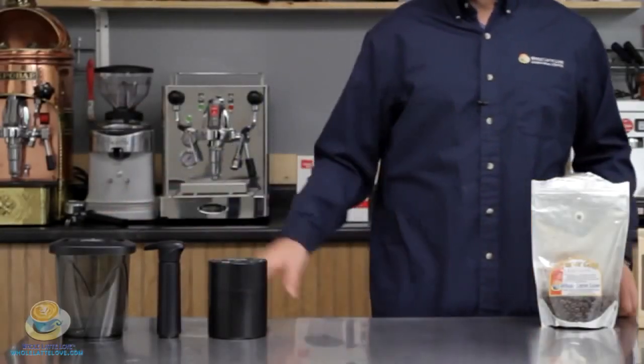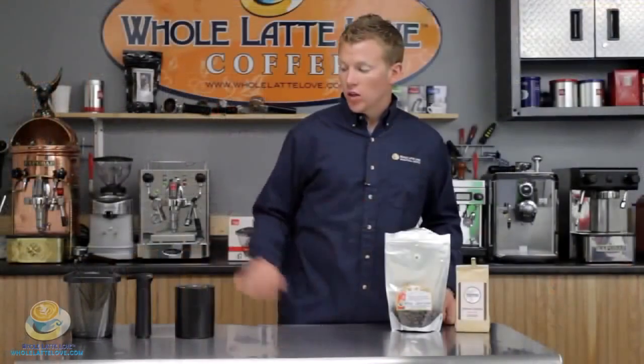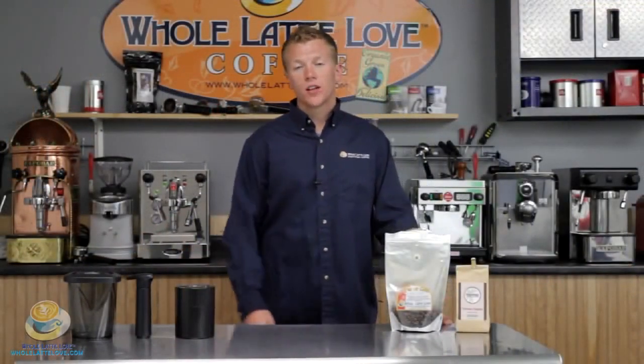Now remember if you have any questions about how to store coffee or what is going to affect the overall taste and quality of your coffee, feel free to give us a call. Once again this is the Vacuvin and this is the Coffee Vac — two great ways of storing your coffee and to make sure that you do get the freshest coffee every time.